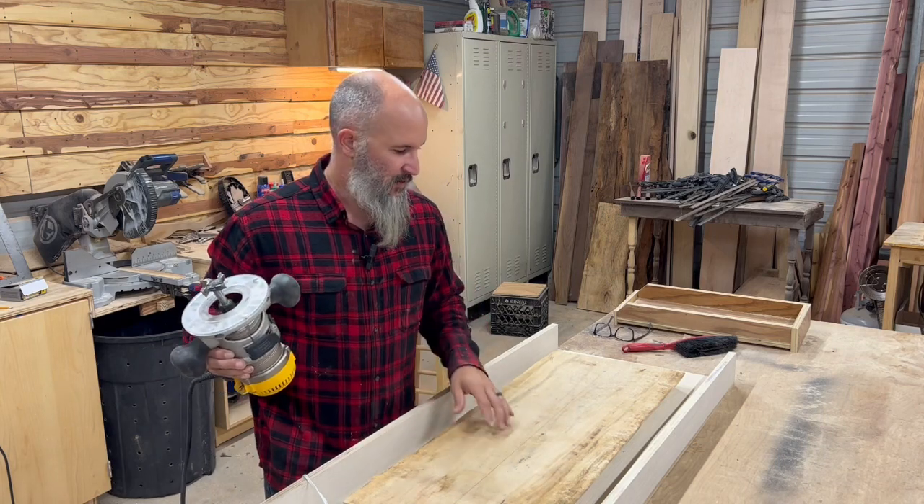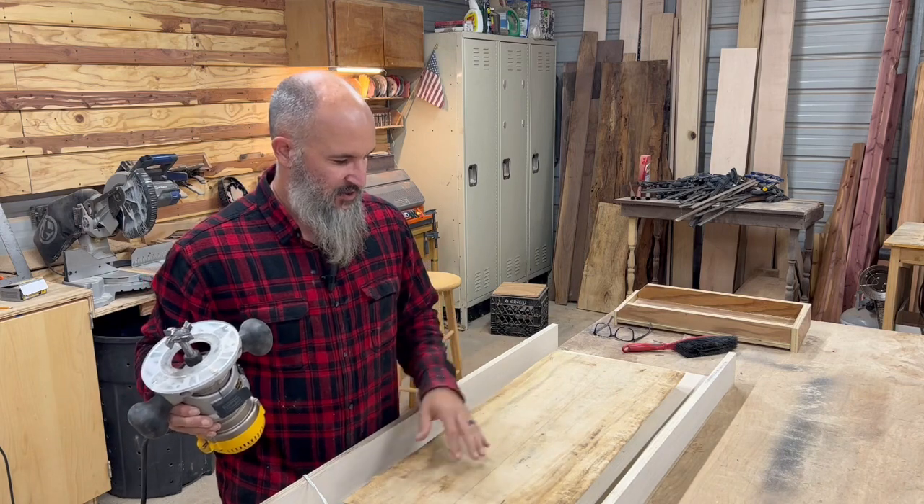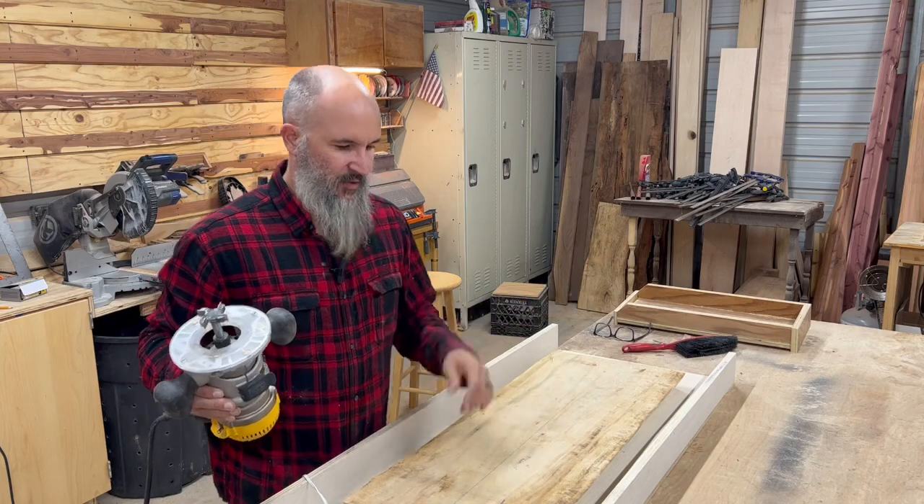Now I'm going to super glue it back down. It is very flat now on the other side, which means I don't have to use any wedges. I'll secure it so it doesn't move, flatten this side, sand it, and then we can put the handles on it.